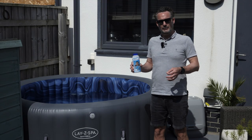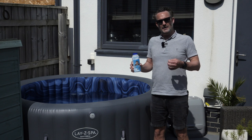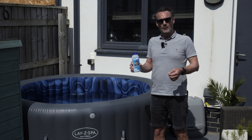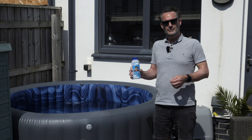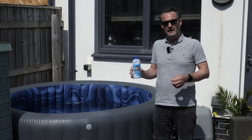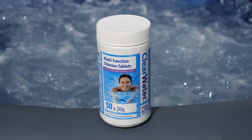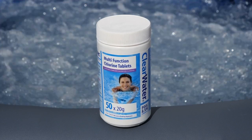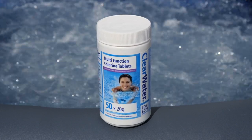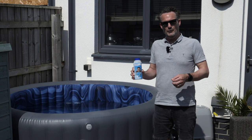After you've done the initial shocking process the granules can also be used to maintain the water, just adding a much smaller dose as and when required. A lot of people find that the easiest way to maintain the chlorine levels after the initial shock is to use tablets rather than granules. Clearwater offer a multi-function version of this tablet designed to go in a float or inside the ChemConnect in a Lazy Spa hot tub.